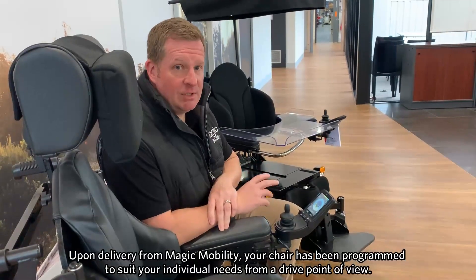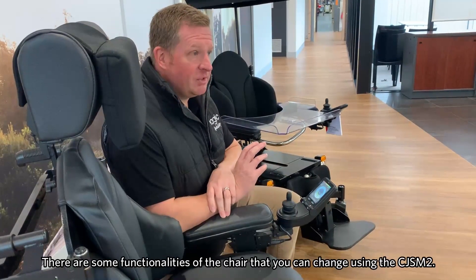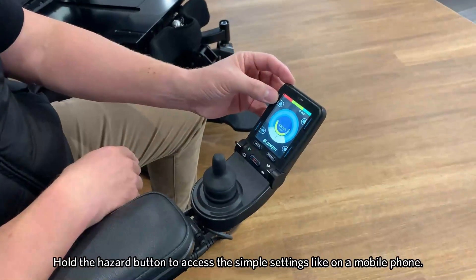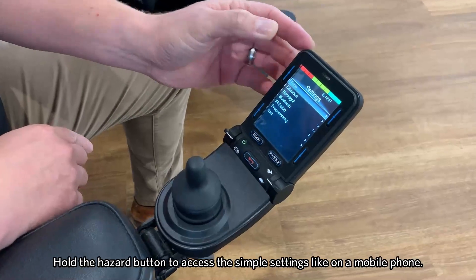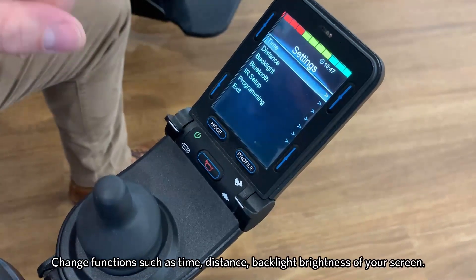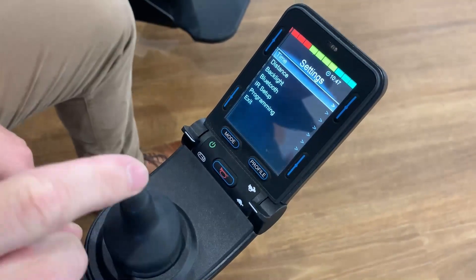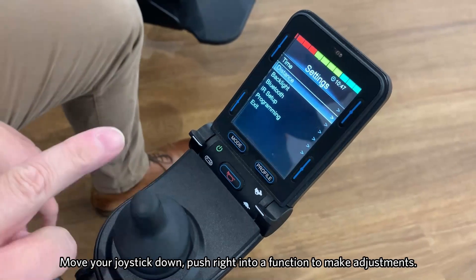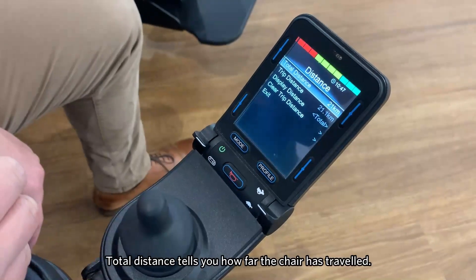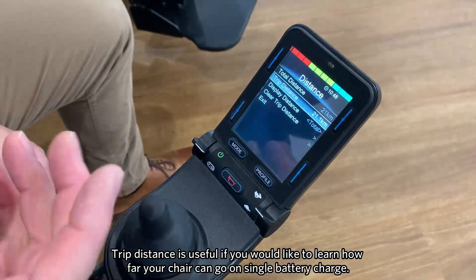With any chair that's delivered to you from Magic Mobility, the chair is programmed to suit your individual needs from a drive point of view. But there are some functionalities that you are able to change yourself, especially on the CJSM2. By holding the hazard button, this enables us to change some of the simple settings like you would on a mobile phone — functions such as time, distance, and how bright the screen is. To do that, we simply move the joystick down and then push right into that function to be able to change it. We can look at things like total distance, how far the chair's gone, and trip distance as well — so if you're trying to figure out how far the chair might go on one charge, this is a good function to use.